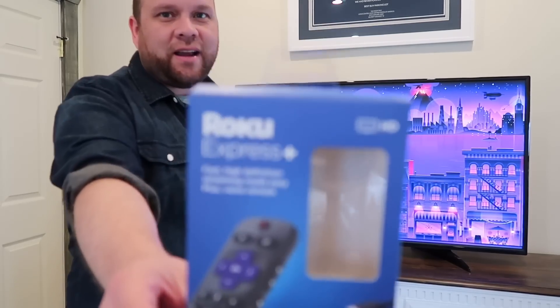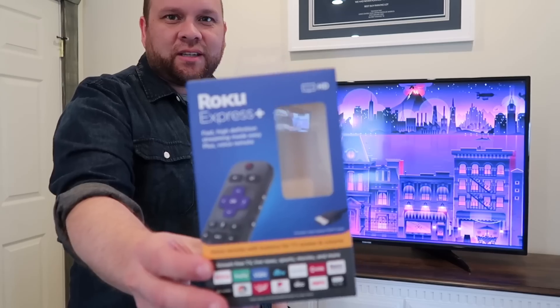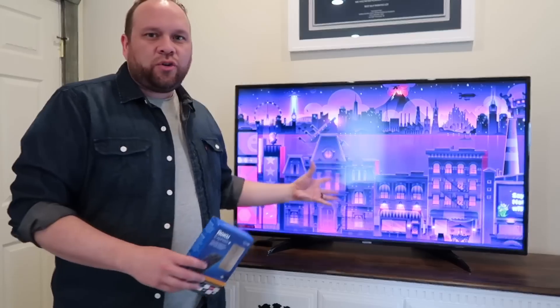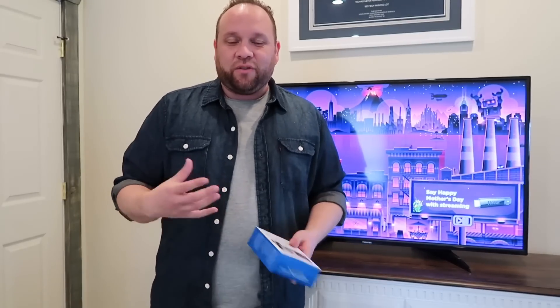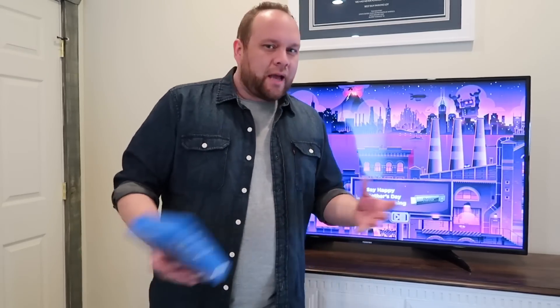Hey guys, Juan here. Thanks for stopping by my channel and checking out this video. So in today's tech video, I'm going to show you how you can take this Roku Express Plus right here and how you can mirror any type of Apple device to your TV, making it very easy for productivity or maybe just wanting to get some bigger screen real estate whenever you're watching something on your iPad, your iPhone, or if you're working off of your MacBook.